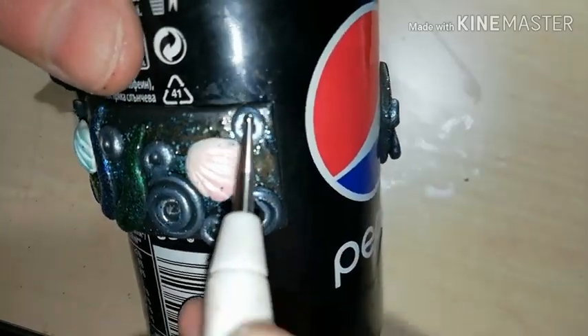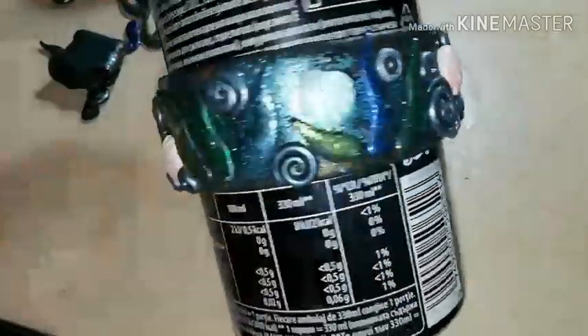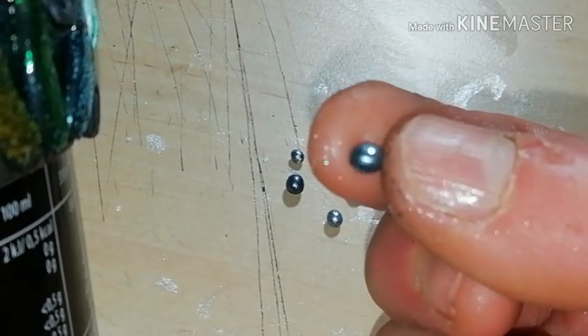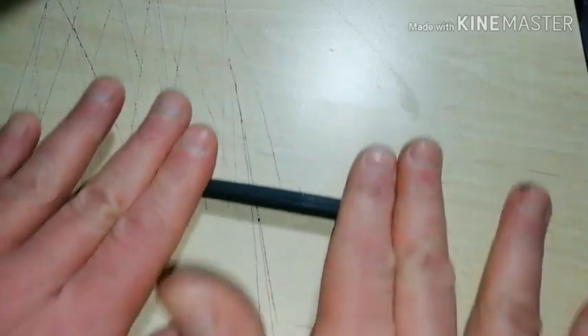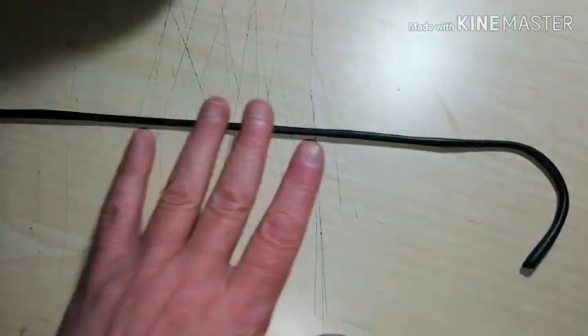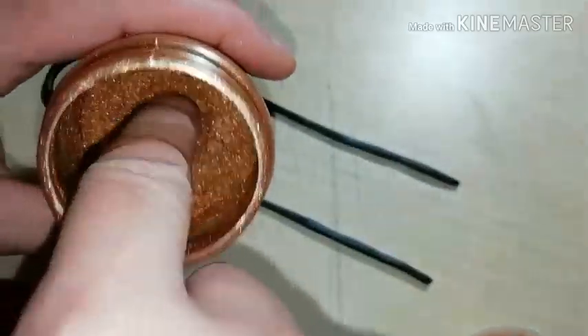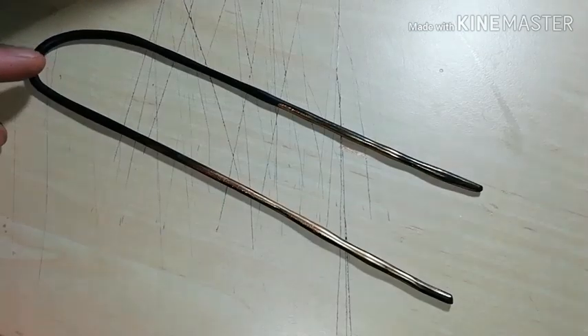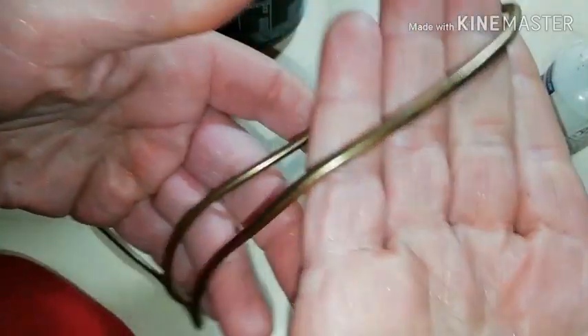You can stop adding here, but if you like, you can also add some more tiny balls, this time placed and left as they are. Now, the only thing that remains is a nice finish around the rim of your bracelet.